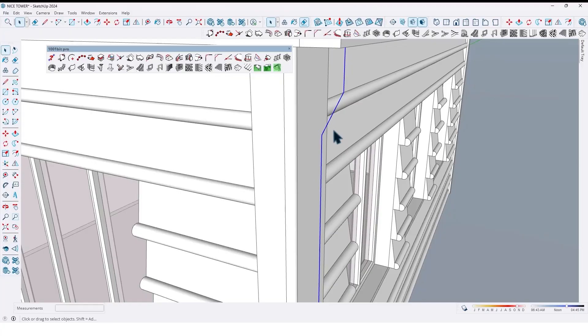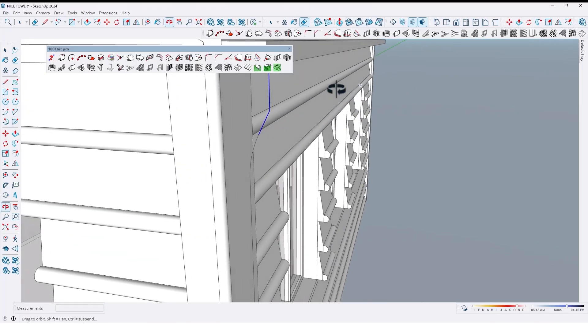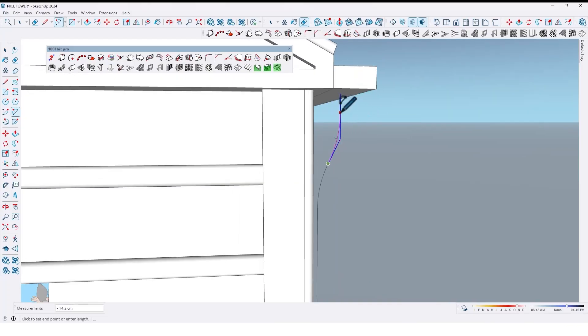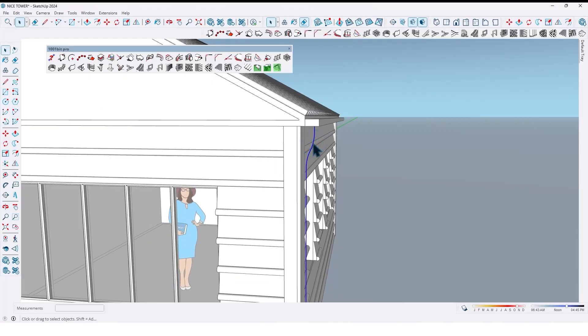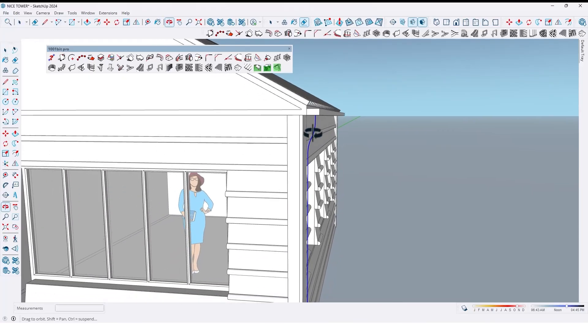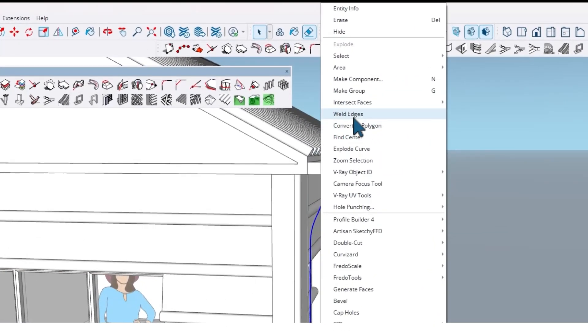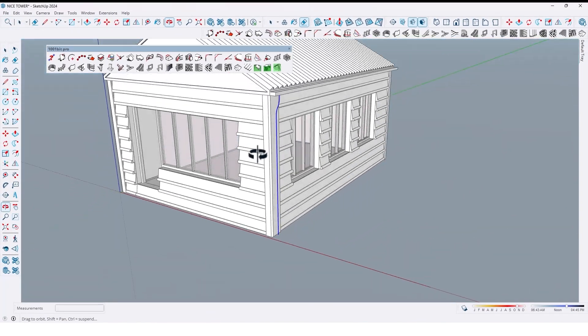Let me fill the corners by using arc tools — like this and here too. Now select all, and by using the Weld Edges plugin, join them together like this.